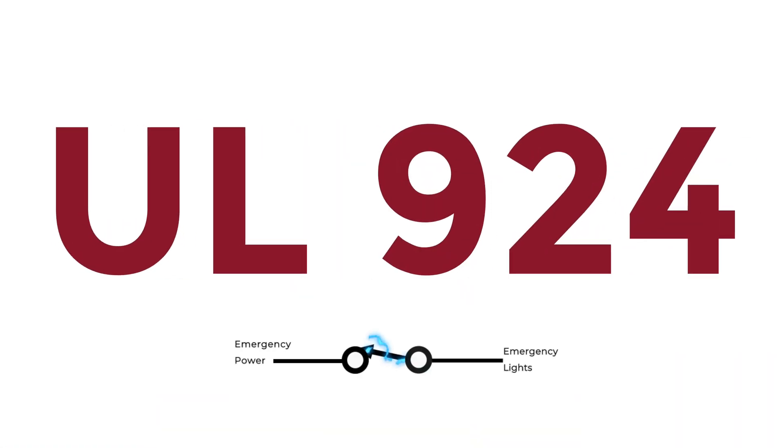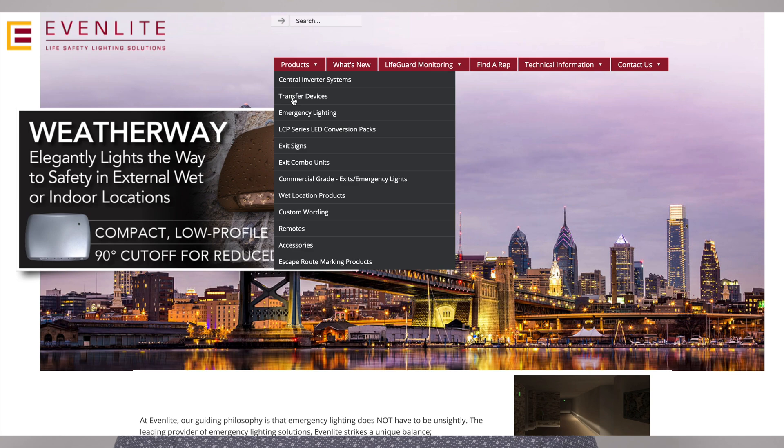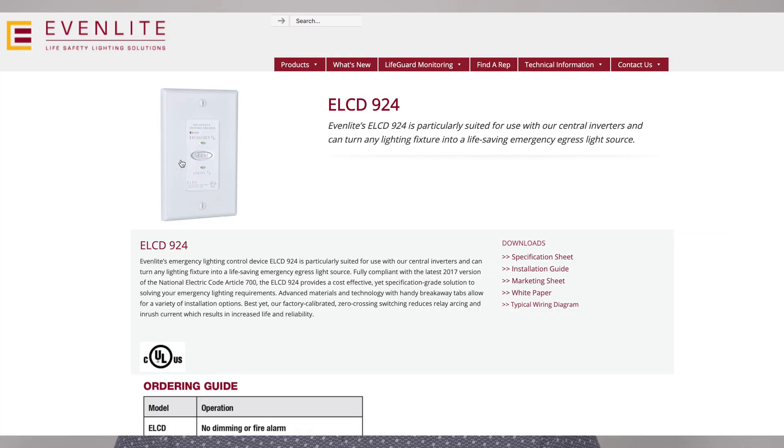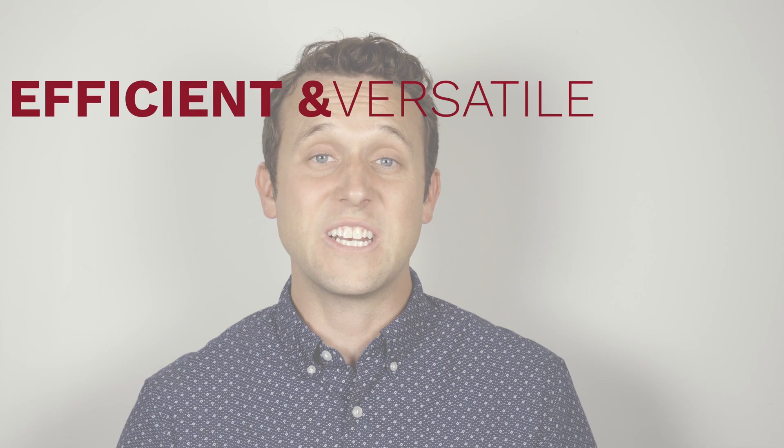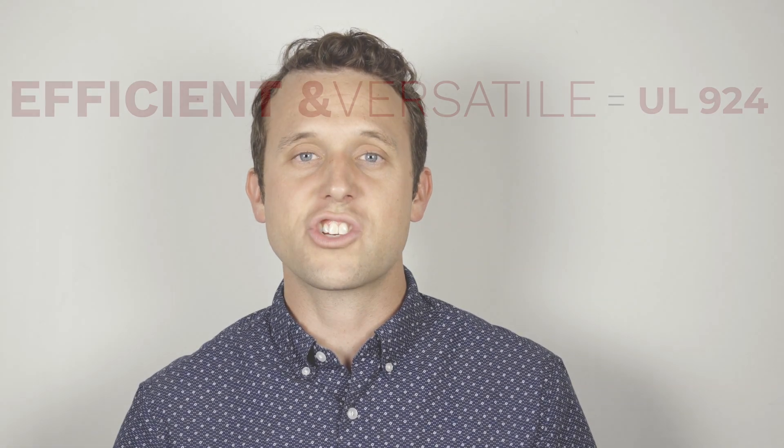Emergency relays and switches not only keep you out of the dark, but they comply with several UL standards like UL924 and 1008. Evenlight offers a suite of devices to keep you safe regardless of what situation you might find yourself in. One of the most efficient and versatile options is the UL924. Let's check it out.